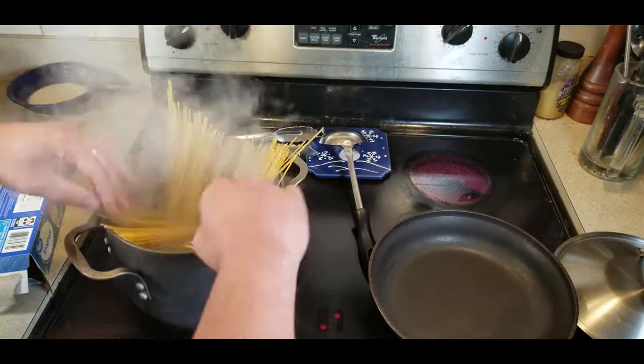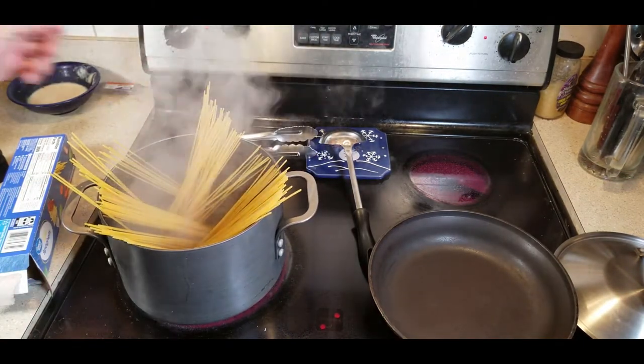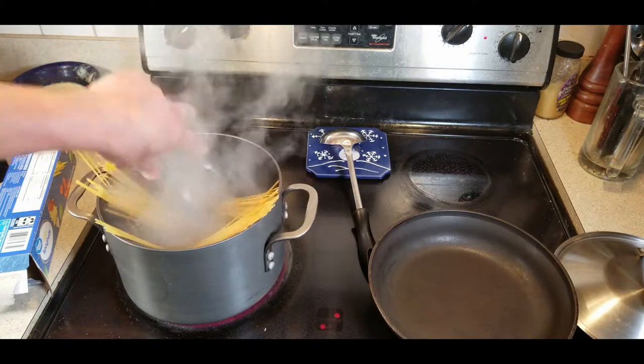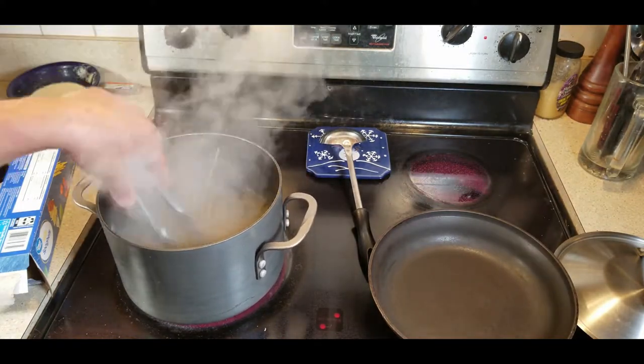Spread that evenly throughout the pan and get that to start softening up. Once it does, curl it into the water and make sure all noodles are covered.